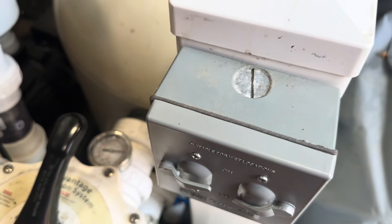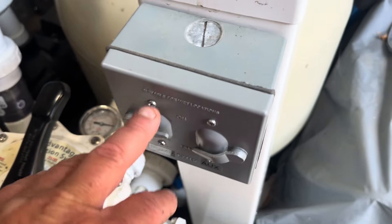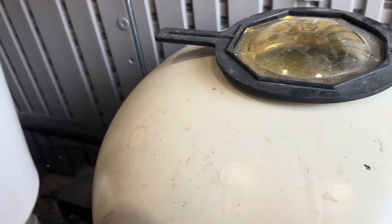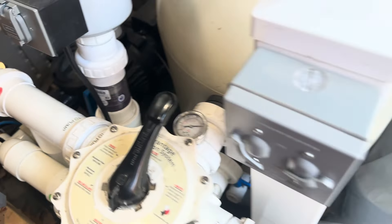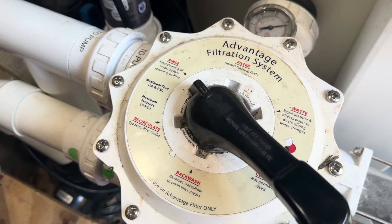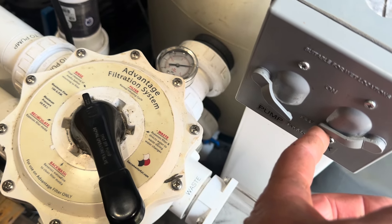We're going to turn the pump back on for about five seconds — what that does is provide a little bit of space in the filter for air. We're then going to turn the valve on the side for the blower, then turn the valve to rinse on our multi-port valve, and then turn on our blower.